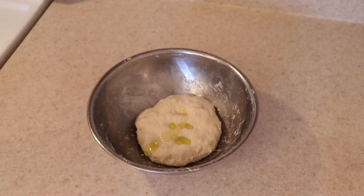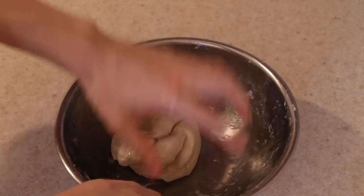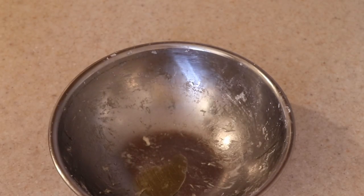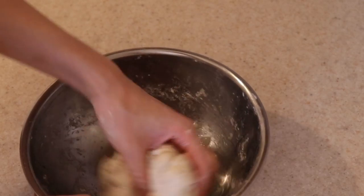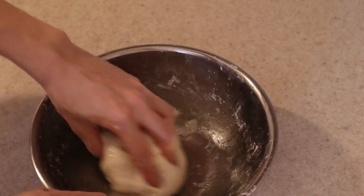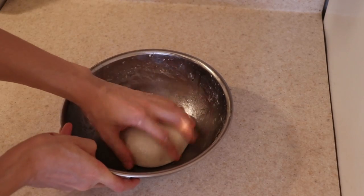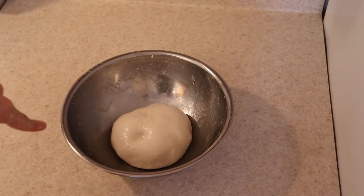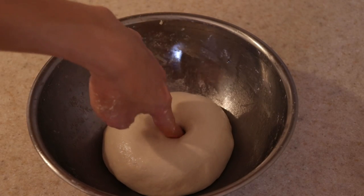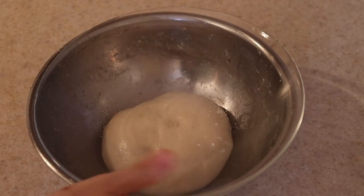Add some oil to the dough to coat it, then oil the bowl as well — this will help with releasing the dough after the rise. Use the oiled dough to coat the bowl and roll and wrap the dough in on itself a few times to make a nice shiny ball. Give it a poke — it should spring back fairly quickly. Now cover this and let it rest to rise for at least an hour in a warm area, or in the fridge overnight, which is what I did.